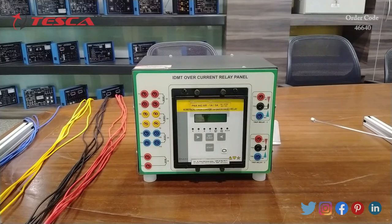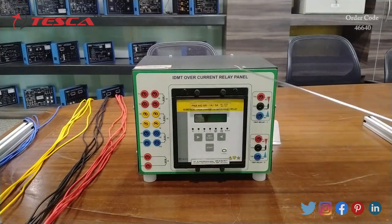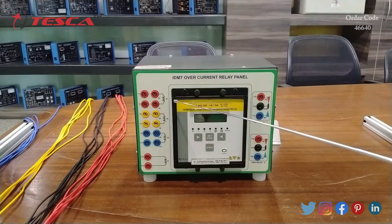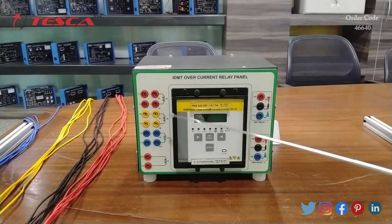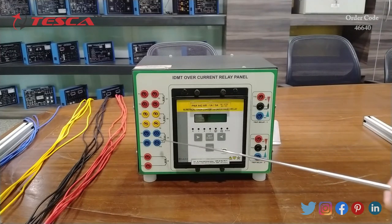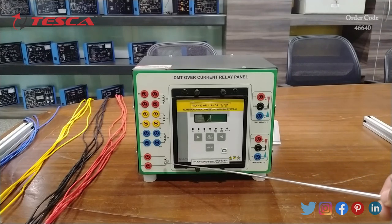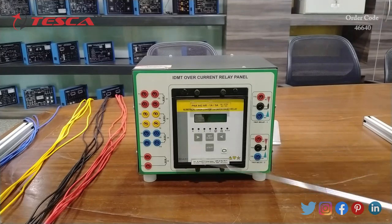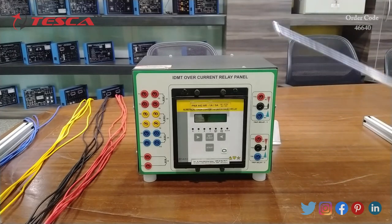The last panel is the Inverse Definite Minimum Time — IDMT — overcurrent relay panel. The IDMT overcurrent relay is installed in this setup and we have R, Y, B input terminals for all three phases. The output can be connected at NO, COMMON, and NC provided on two relay outputs which are the trip relays. There is also a coil for earth current that will be measured with this setup. In this video we will demonstrate the different modes and do all the characteristics with the IDMT overcurrent relay.